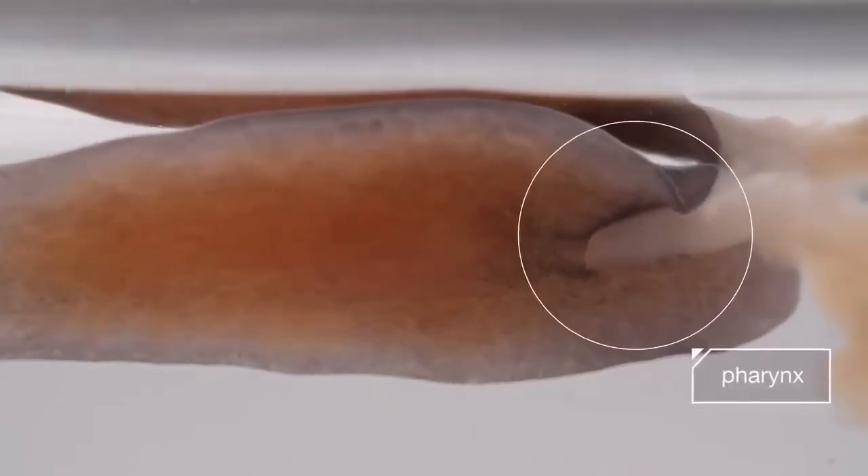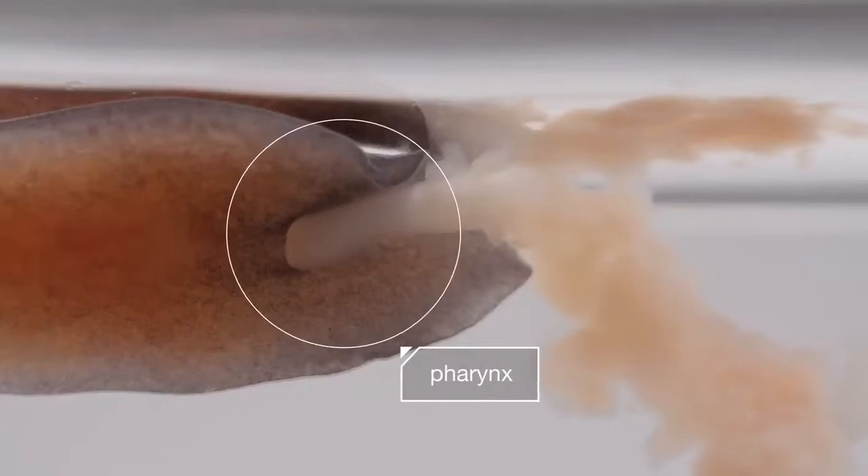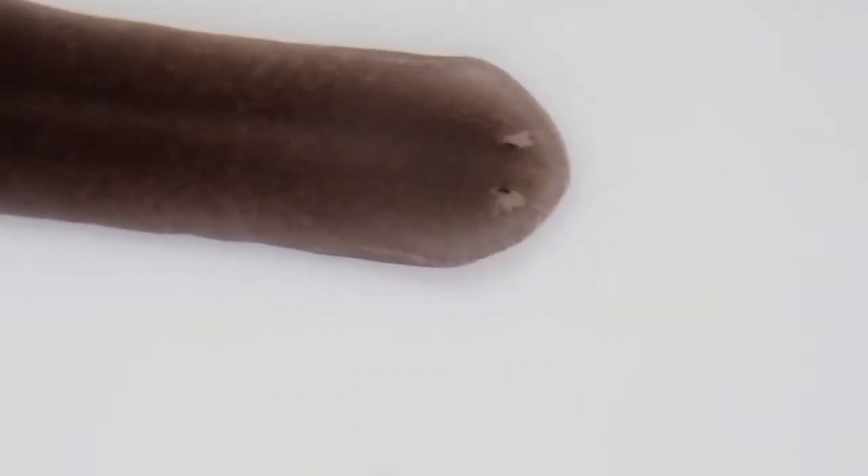Like pooping. That's because one of the first things it started regrowing was a tube called the pharynx, which is how things go in and out. It sucks up food, like this beef liver that scientists are feeding it. After three weeks, it looks totally different.